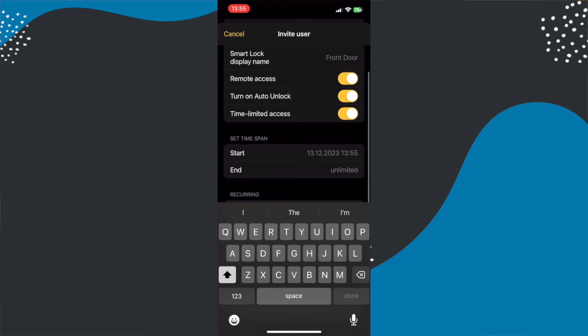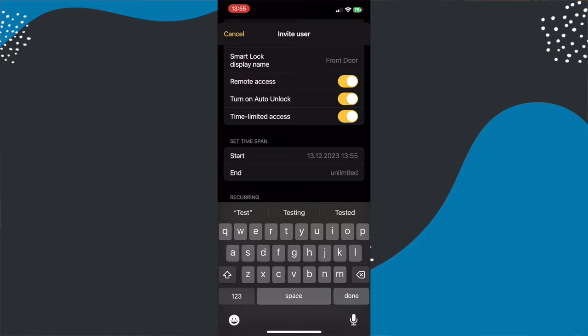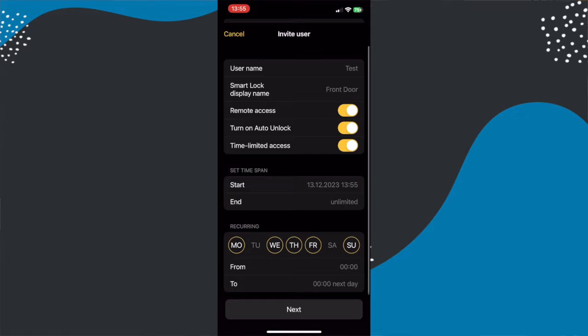There's also guest access — you add a new guest in the Nuki smart lock and send them an invitation. They download the Nuki app, set up an account, and then have access to your front door lock. You can manage guest access remotely, including removing a guest if they no longer need access. You can also set access by time and day, so if you have a cat sitter or cleaner who only needs access once a week between particular times you can easily manage that.